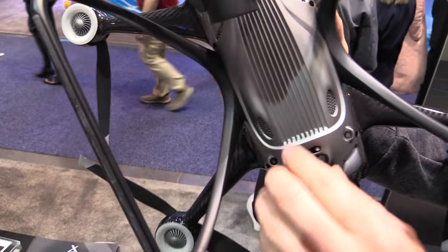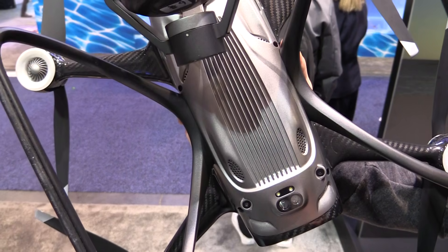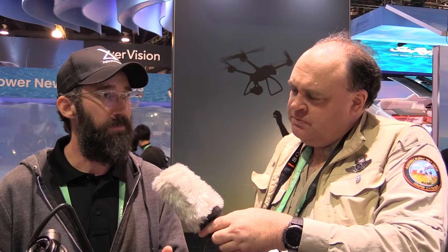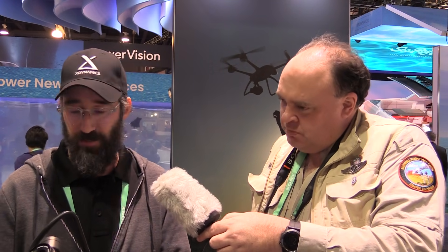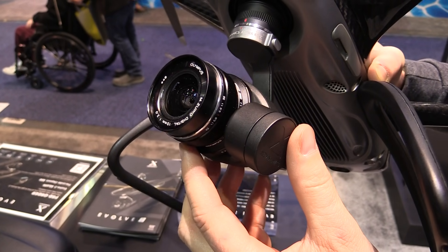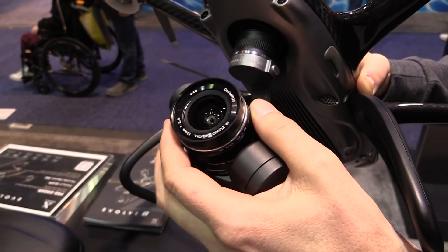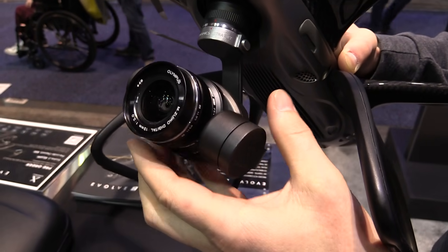The bottom is made of magnesium and acts as a heat sink. The vibration resistance is better than aluminum, zinc, and steel even. Micro four thirds camera with removable gimbals. The lenses can be used by any manufacturer as long as they're approximately the same size. It's one of the smallest drones, if not the smallest drone, with a micro four thirds camera.